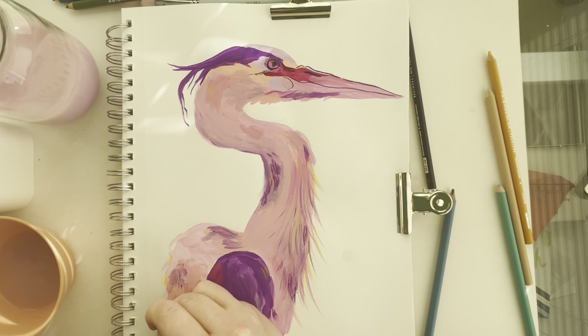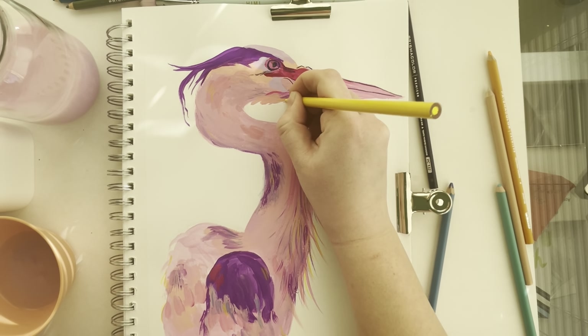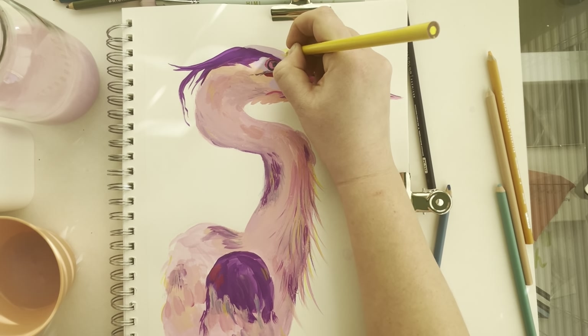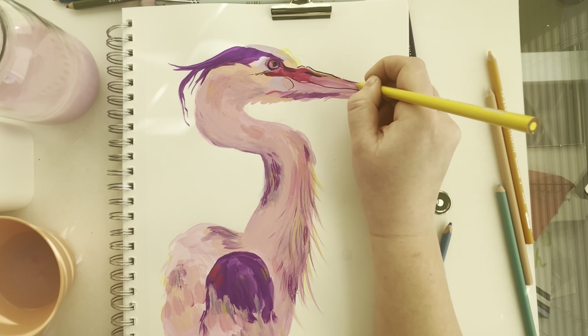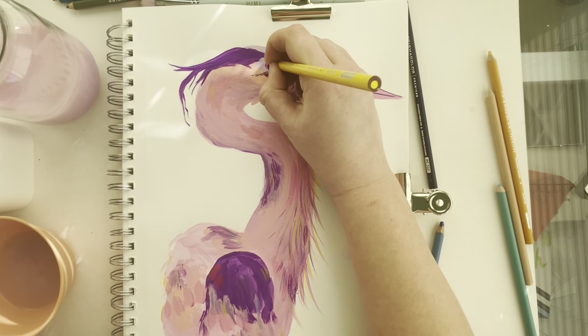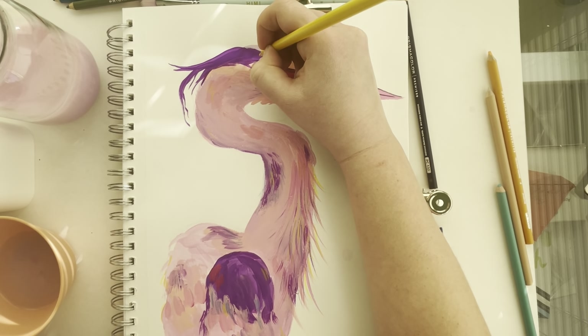It is the next day — sorry for the dramatic change in lighting. I was filming at night and it was so cold because my studio is always whatever the weather is outside, so I just waited till the next day. This is my absolute favorite part and the most fun thing to do with gouache in a sketchbook.